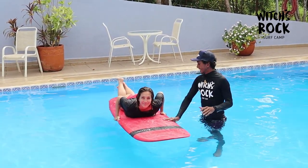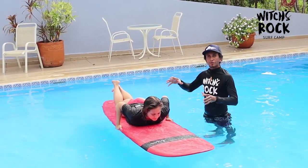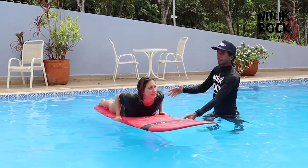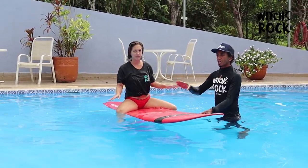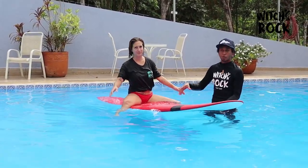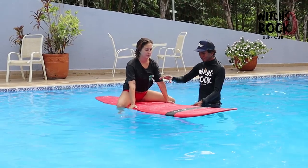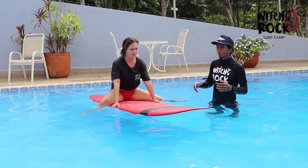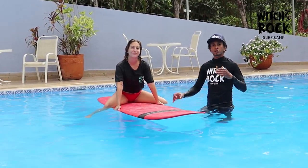The right way to sit on the board is to grab the rails right from where you normally push up, slide your legs, and sit very close to your hands. Sometimes the board starts shaking — that's pretty normal, especially if this is your first time sitting on a surfboard. All you need to do is grab the rails and start moving your feet outside and inside. Try to relax and don't think too much about it.